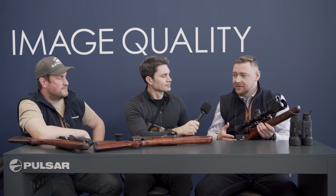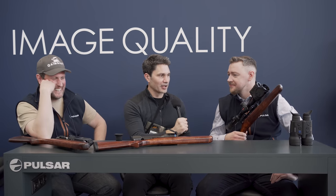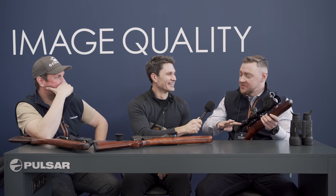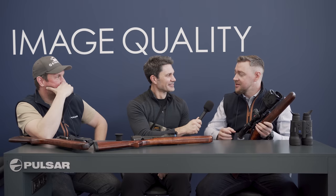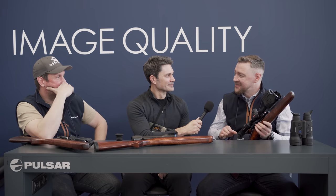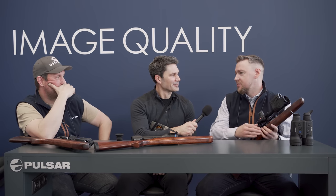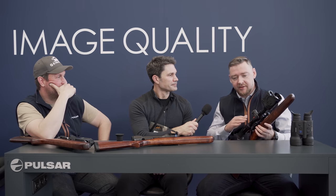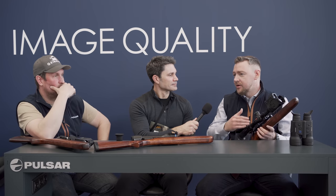You have the combination of great image quality and the laser rangefinder. Now, all those numbers made zero sense to me — can you elaborate? Basically we have four types of sensors: XM, XG, XQ, and XP. Those stand for the resolution of the sensor as well as the pixel pitch. To put it very simply, these mean different types of sensors which give you different resolution, different image quality, different price, different base magnification. Depending on how and what you're hunting and the distances you're shooting at, you can pick the one that suits you most.